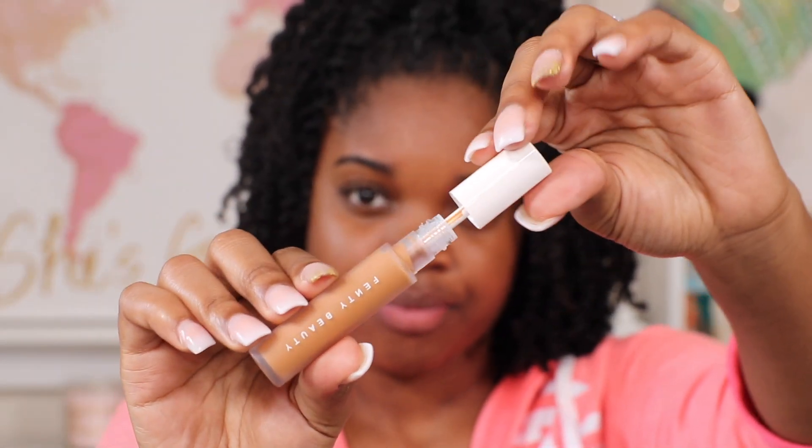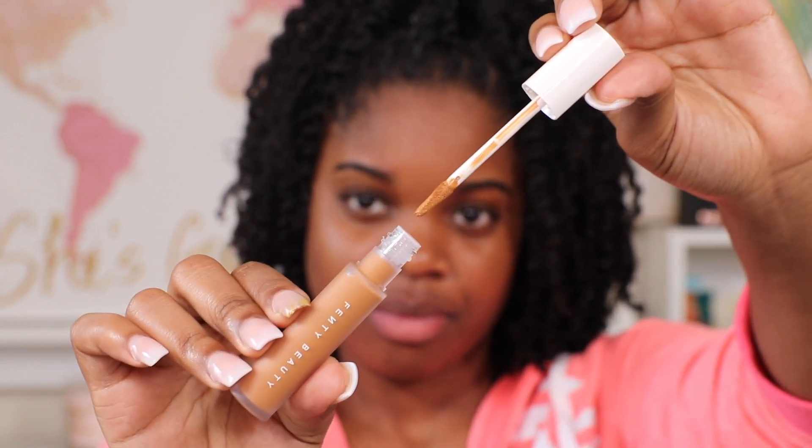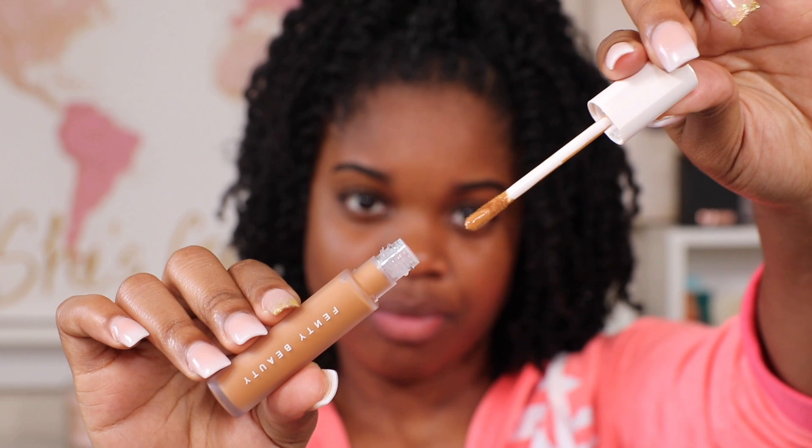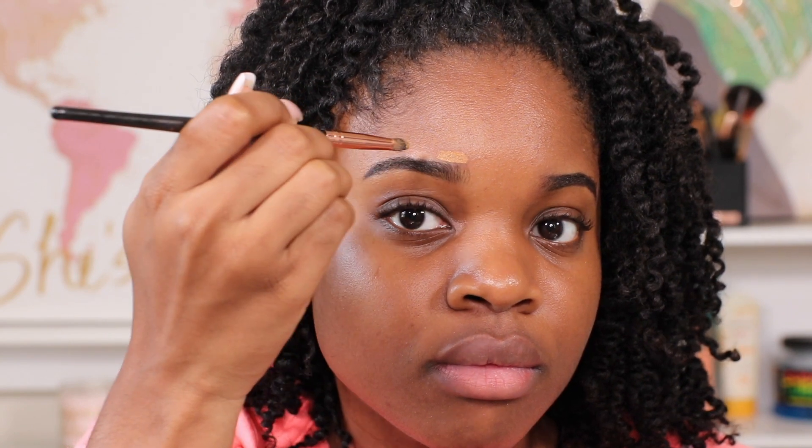It took me forever to figure it out but I am 390, and this is my first time using this concealer. I use one of my smaller makeup brushes and again I am just outlining my eyebrow — I want the concealer to give my eyebrow a fresh look. I don't normally get my eyebrows done.